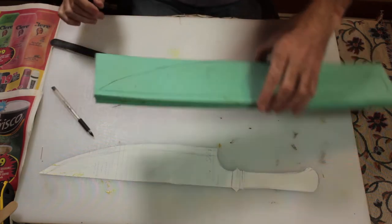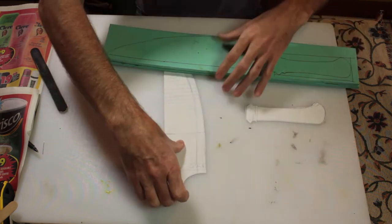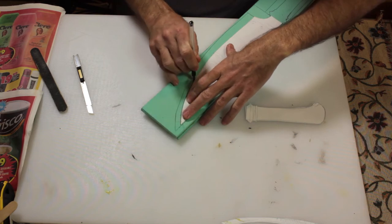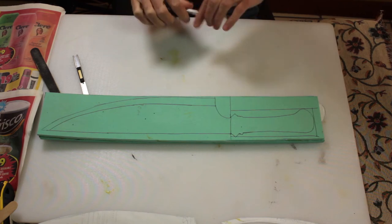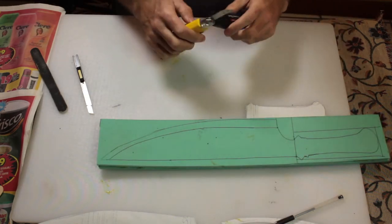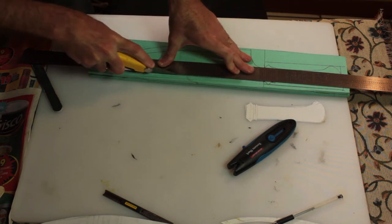Now that we have the pattern marked out, we cut everything into shape. Using a sharp knife — always keep it sharp for a clean cut — start cutting the blade out.